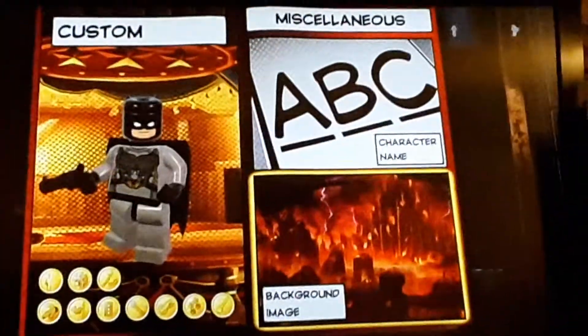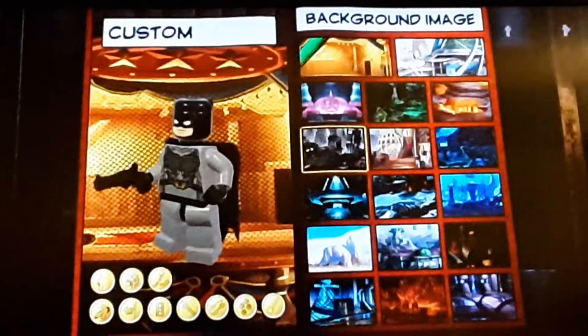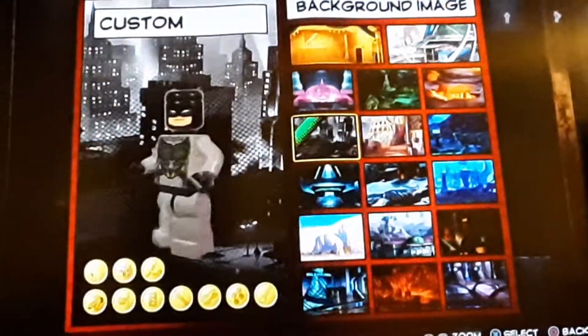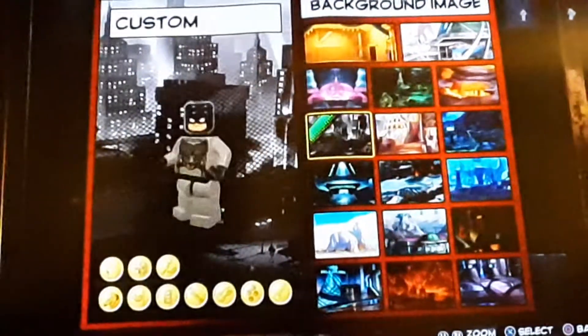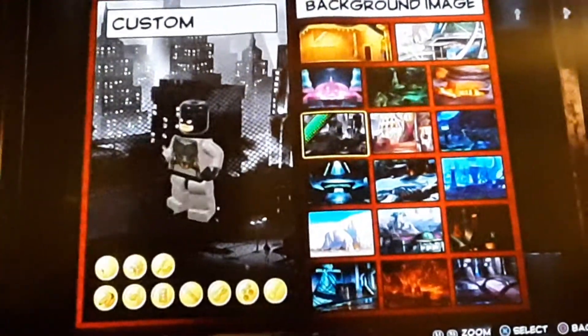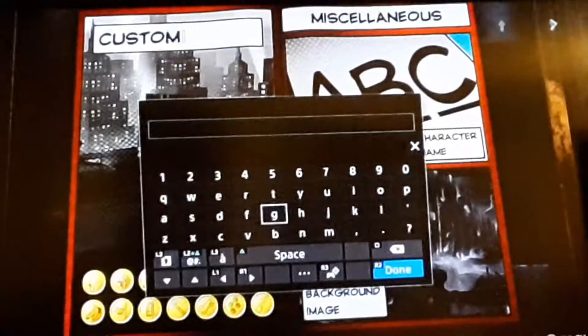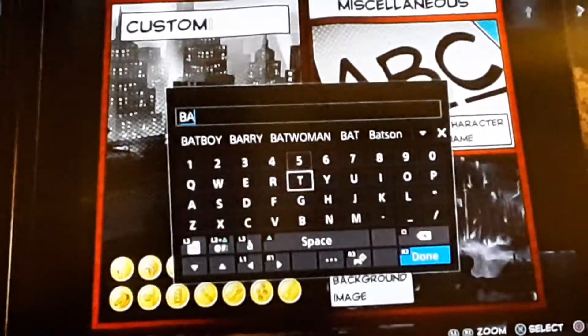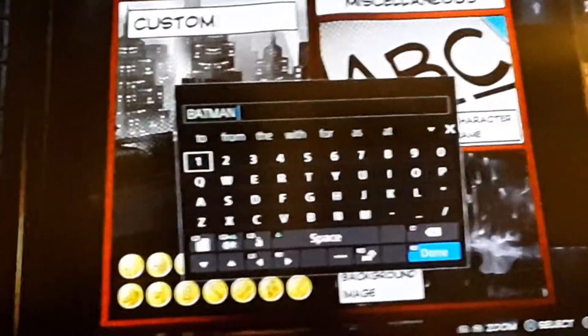Now let's fill in the basic information. For the background image, I'm going to do this one because it looks like Gotham City — I believe it's Manhattan Noir, yeah I think so. And then for the name: Batman. Can I have it in all capitals please? That would be nice. There it is.